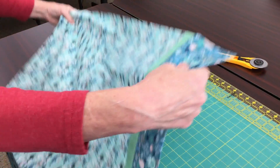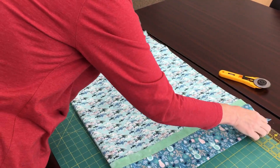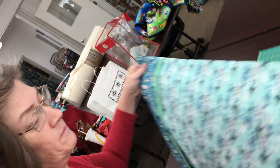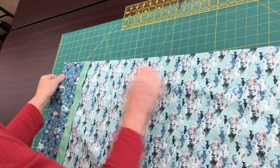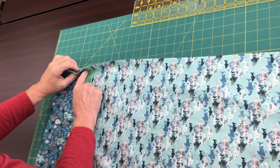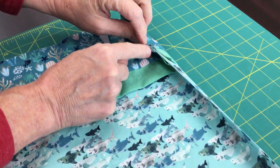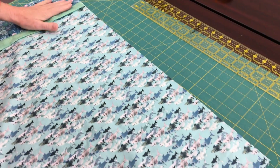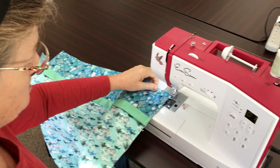To make the French seam, we're actually going to fold the pillowcase wrong sides together, and your first seam is going to be on the outside of the pillowcase. Line up the cuff top where your trim is, right here, and then pin that. So now we have our pillowcase pinned and we're going to start sewing the seam.